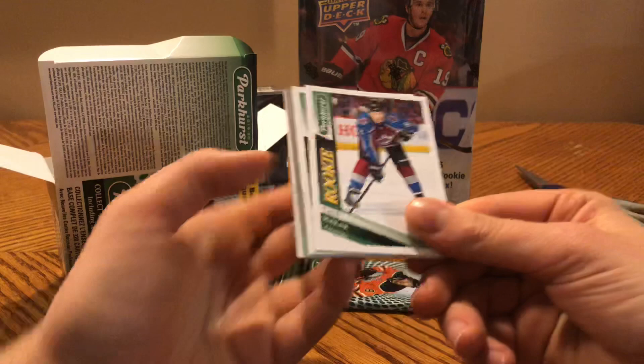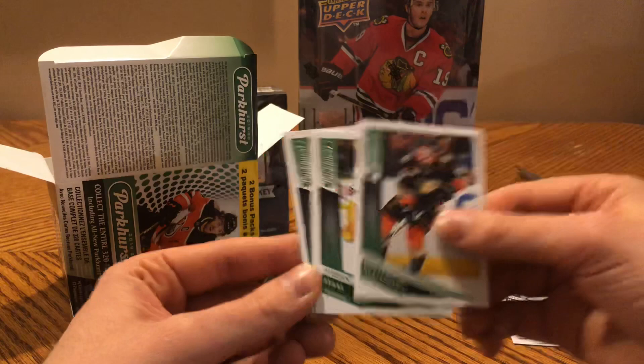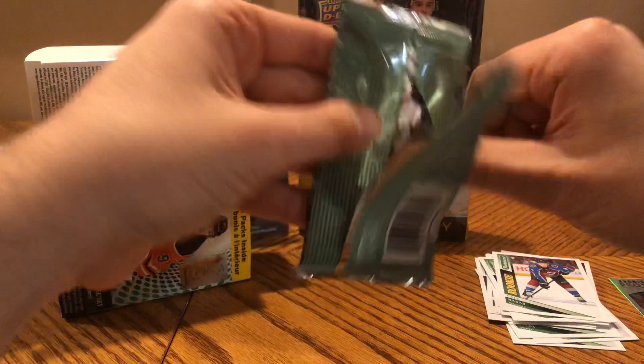There's a nice one — Kel McLeod rookie. If I had to guess, I'd say he's going to be the Rookie of the Year. James Neal, and there's an Auston Matthews Parkies parallel. Silverberg, Staal, Hornqvist, and Hellebuyck. That's our last pack. Our Prominent Prospect wasn't that great — it was Gusev, and I think he's back in the KHL already.